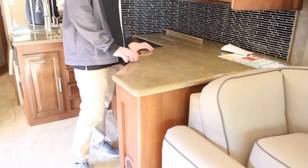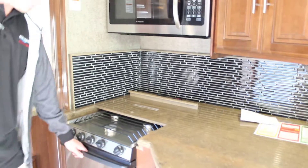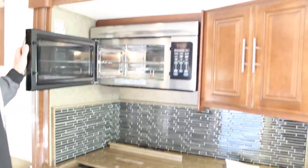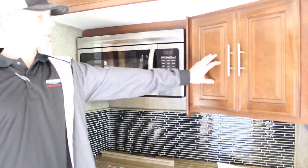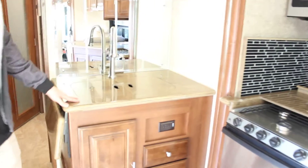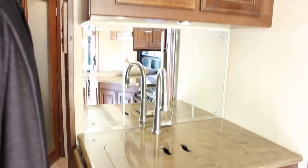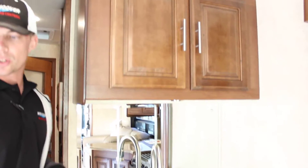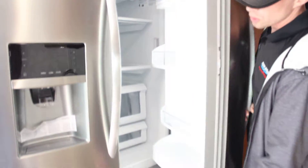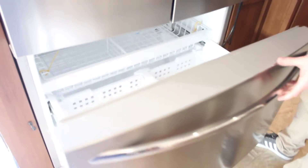Good looking color contrast with our wood and our countertops. We've got our three burners, our oven, and a great size convection microwave. We still have storage off the ground. Here we've got our sink and we can make it a larger countertop, continuing our storage off the ground. We've got a great big dual-door fridge with our freezer directly underneath. Great storage space in there.